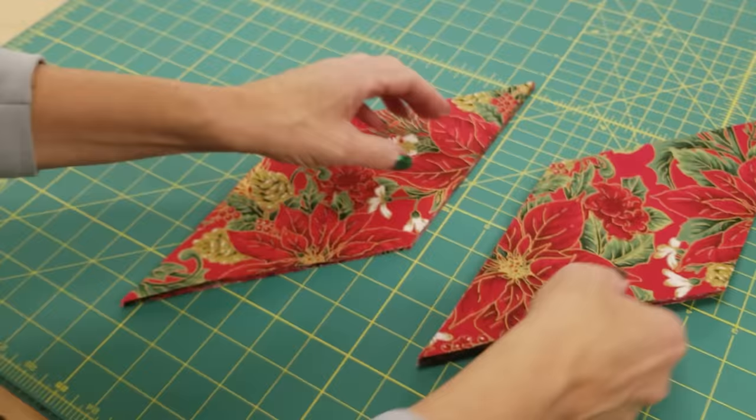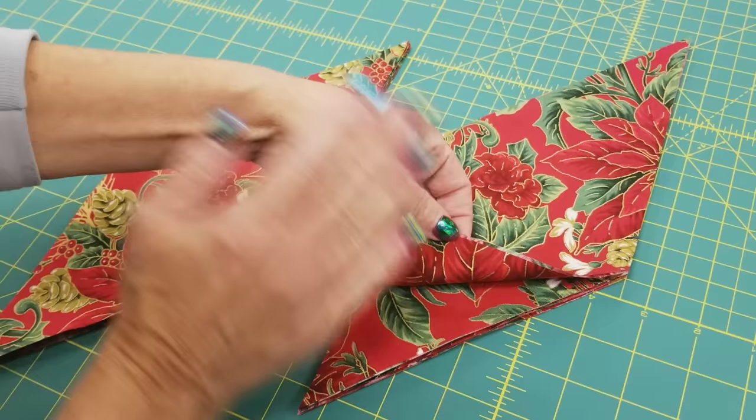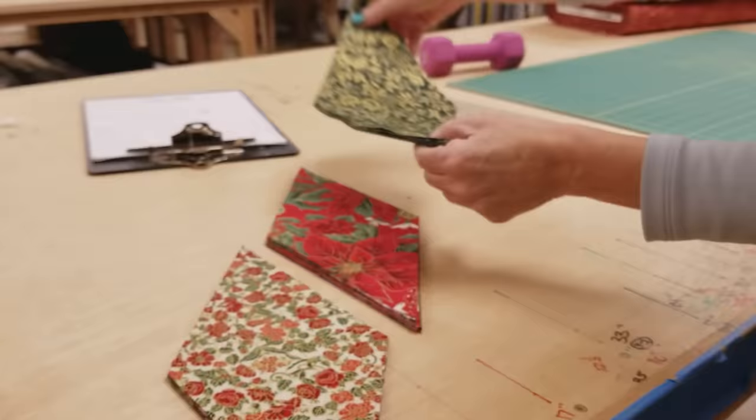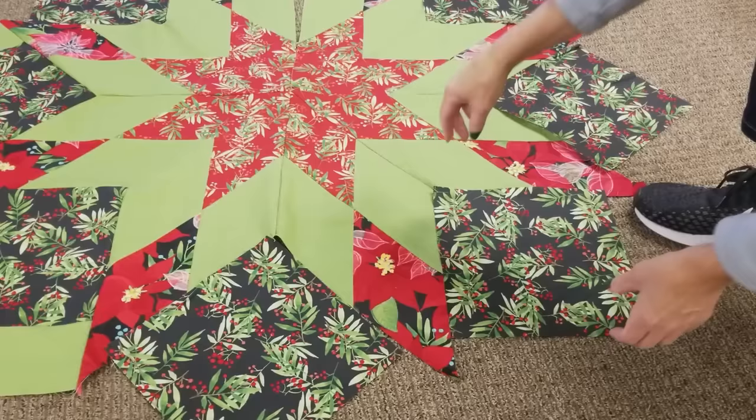So now we've got 16 diamonds here, and I did cut eight at a time. You don't need to cut that many — just cut what you're comfortable doing because you do want them nice and accurate. The last fabric we need diamonds out of is this green one here, and we're going to need eight. There are all the diamonds we need, and now we're going to need some squares.